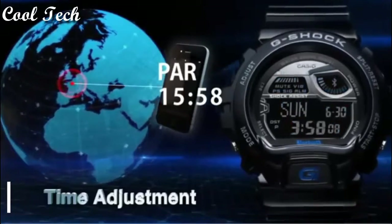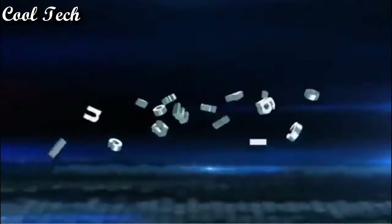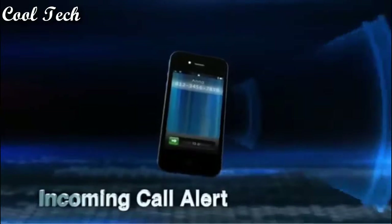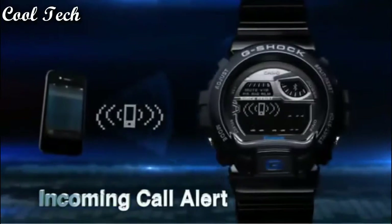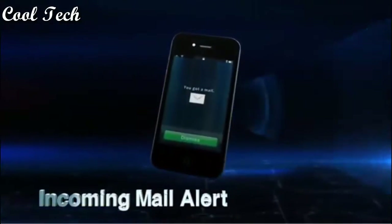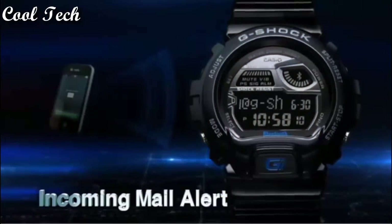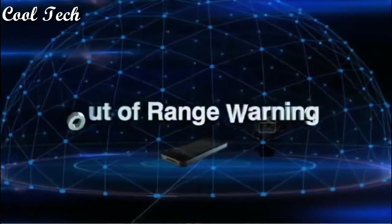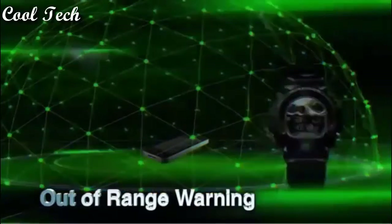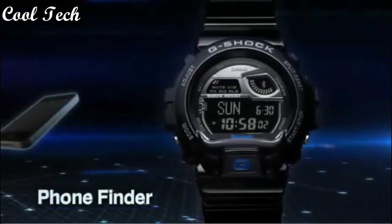Top 8: Solar powered sport watch featuring automatic timekeeping, time in 48 cities and EL backlight, 100-second alarm and 24-hour permit, 31 time zones and date display, 50 mm resin case, Japanese quartz movement with digital display, resin band with buckle closure, water resistance depth 200 meters.